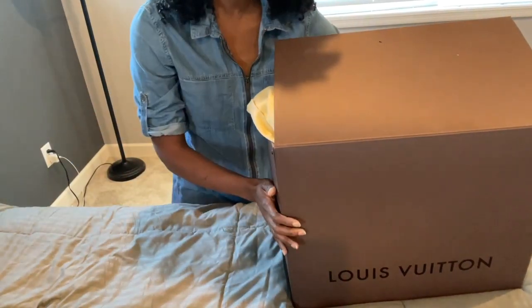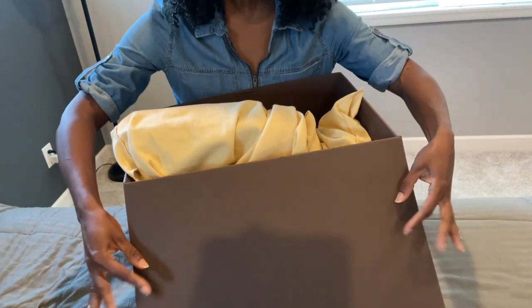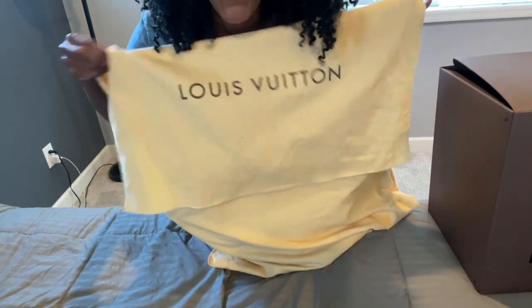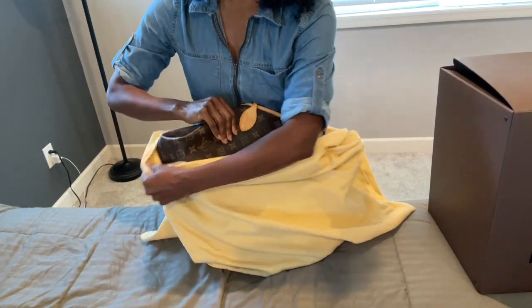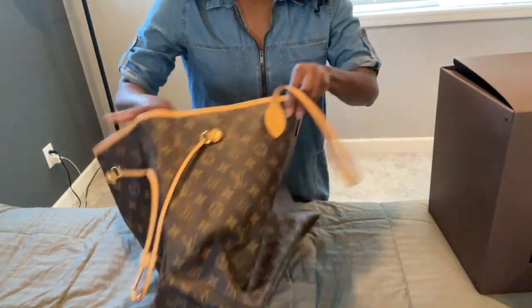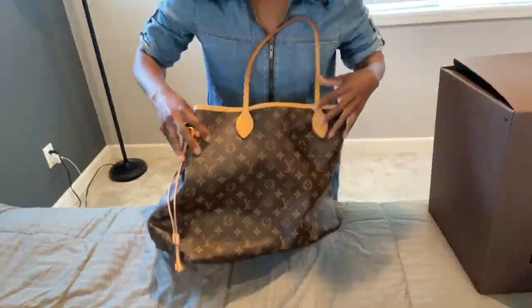This is my very first luxury purchase. If you're a long-time subscriber, you know I am super cheap, so this was a big deal. Let me show you — it's the first big gift I actually bought for myself. Here it is: my first luxury handbag, my Louis Vuitton Neverfull. It set me back a pretty penny, but it was so well worth it. This bag is almost nine to ten years old.